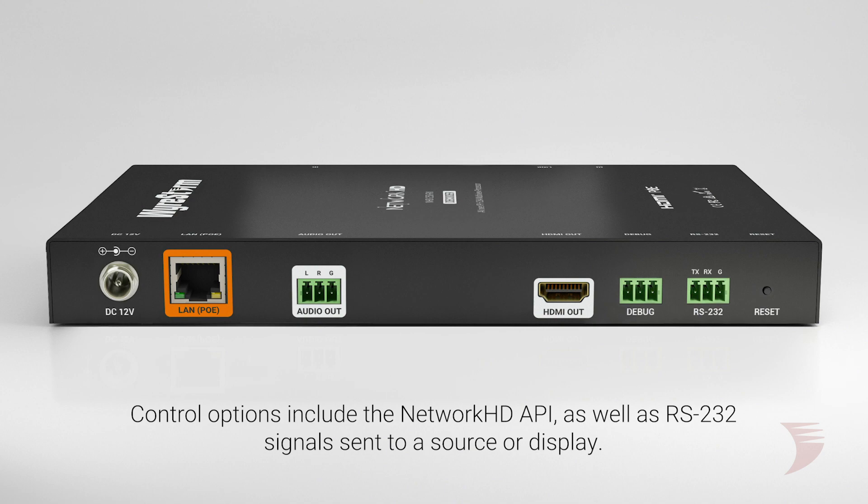In addition to the same Network HD API used to control the system, including RS232 control signals sent to a source or display, CEC support allows commands to be sent to a display for control without the need for any additional equipment.